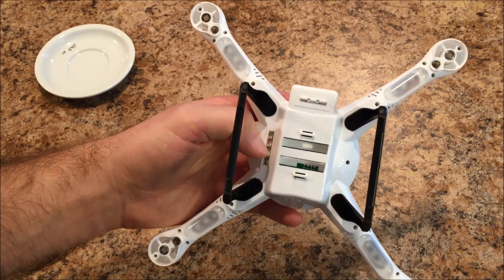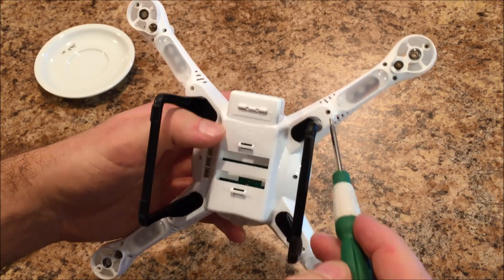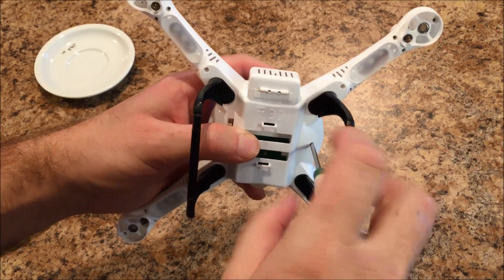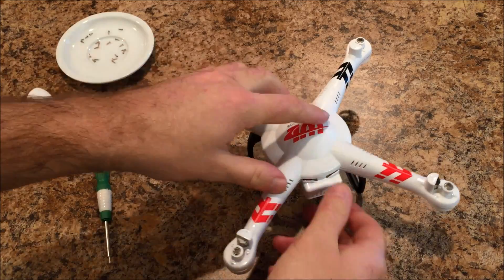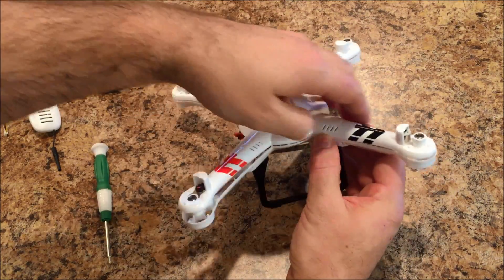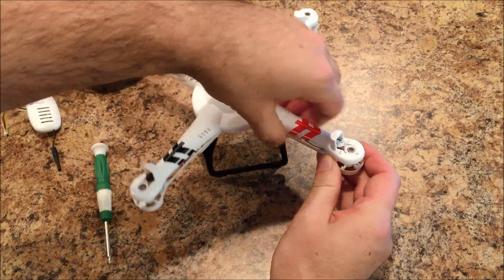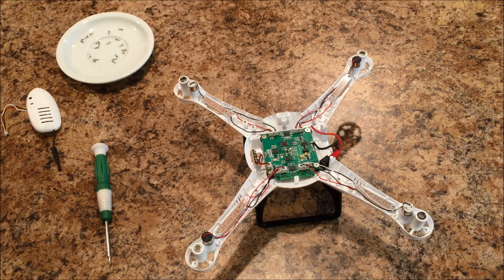There are a total of 18 screws on the bottom of this quadcopter — you're going to have 4 on each arm, and then 2 right here on the bottom of the body. I'll go ahead and take these out off camera because I don't think you want to watch me take 18 screws out. Once all your screws are removed, just open up your battery door and work your way around the body and gently pull it apart. Mine I'm going to be extra careful with because I do have a crack in the body and I don't want to make it any worse. And we're in — literally that's the hardest part.